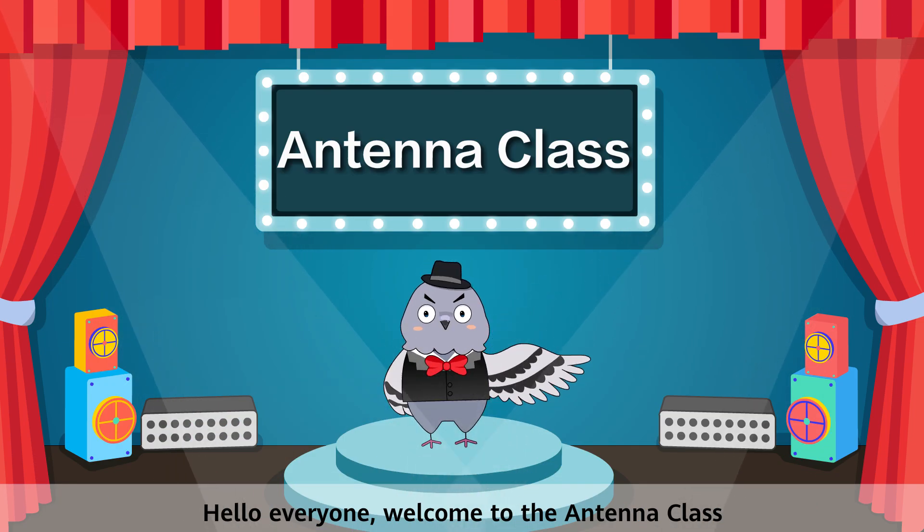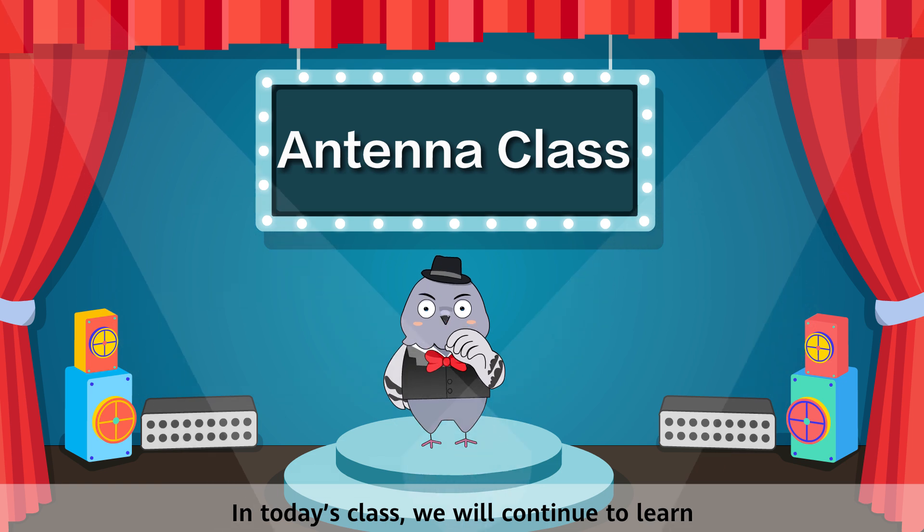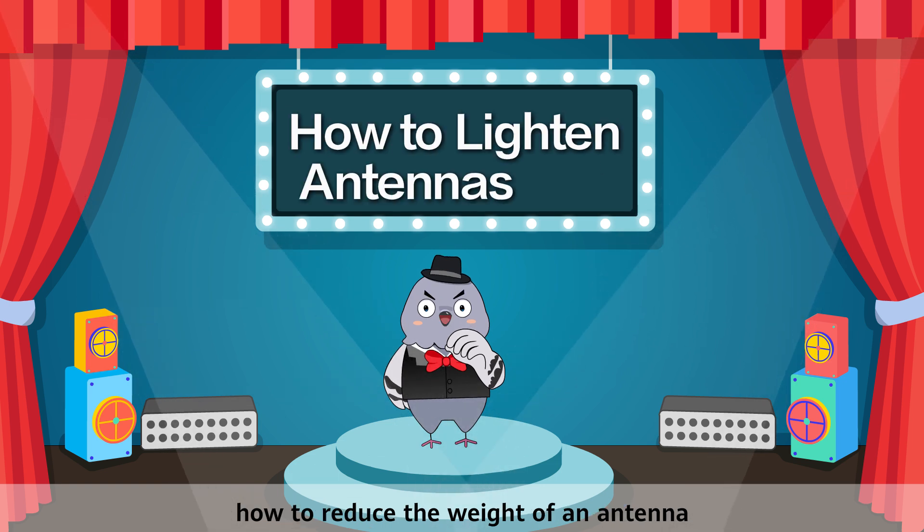Hello everyone, welcome to the Antenna class. In today's class we will continue to learn how to reduce the weight of an antenna.